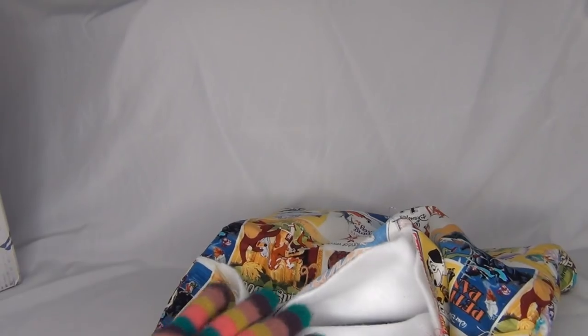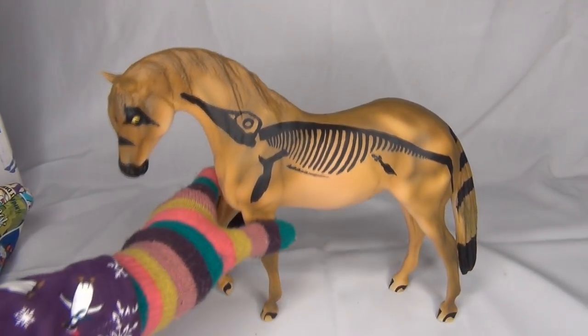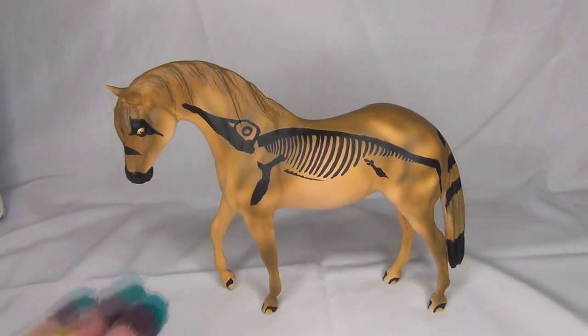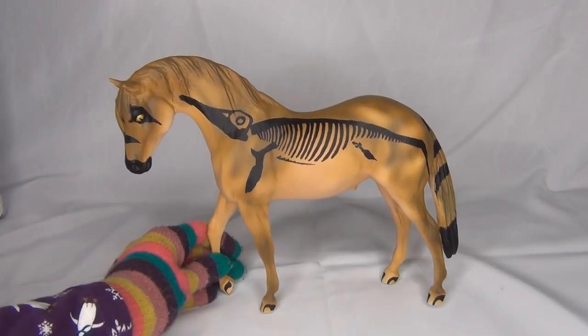Now comes time for the reveal. Oh my gosh, I think it's on a mold that I really like — look at this guy! He is very cool. For those of you that don't know, the Foundation Stallion is one of my absolute all-time favorite molds, so it is so awesome that it is on this mold.